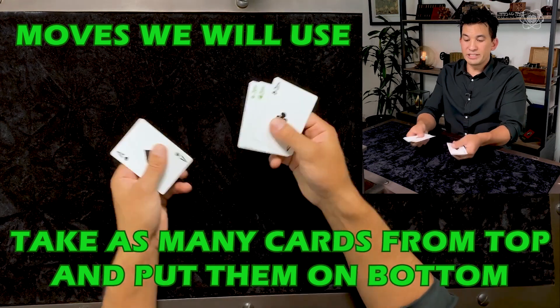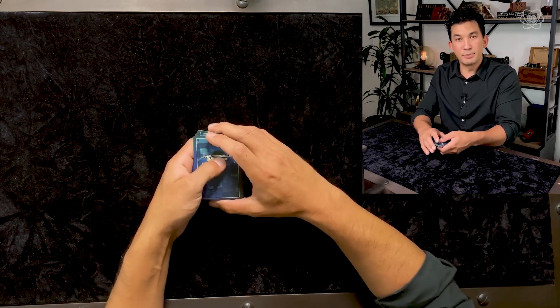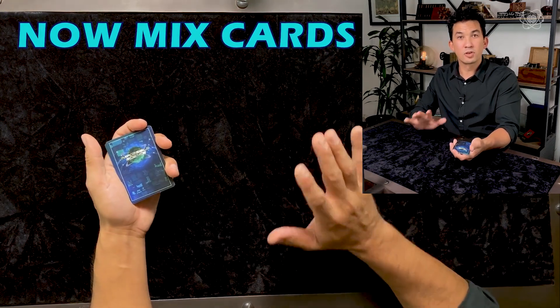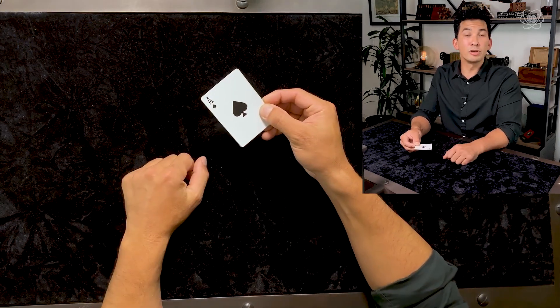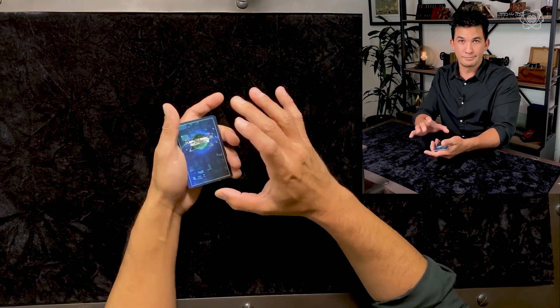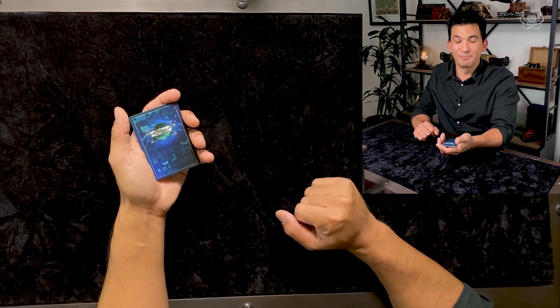Now, take your cards, put them face down, and mix them up. Look at the bottom card — I'm going to be using the ace of spades. Memorize what your bottom card is. Once you have that, put the cards face down in your hand. Let's get started.